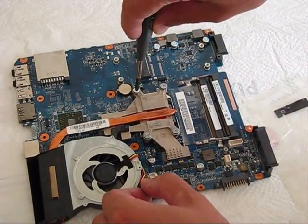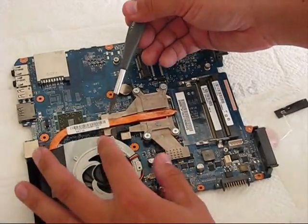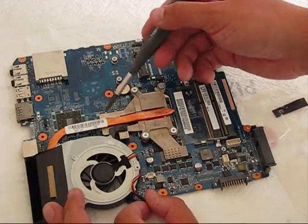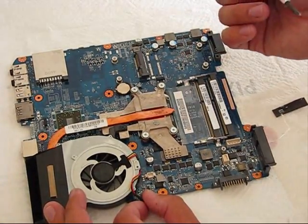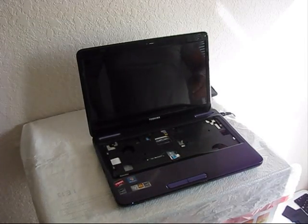Tighten the screws. As you noticed, the CPU and GPU have a thermal tape — or however it's called — like a sponge. It was partially assembled on.